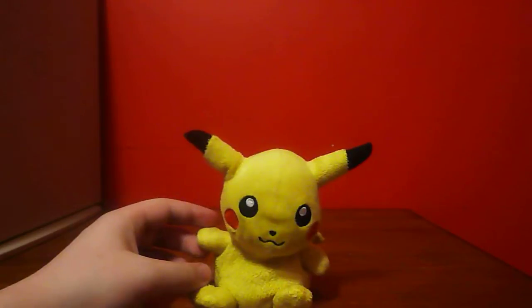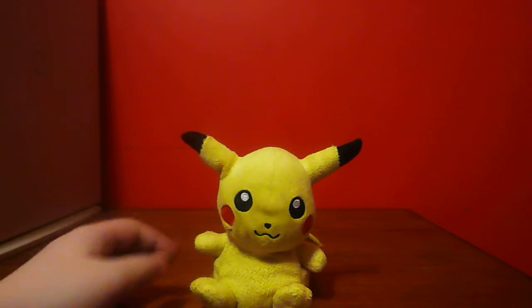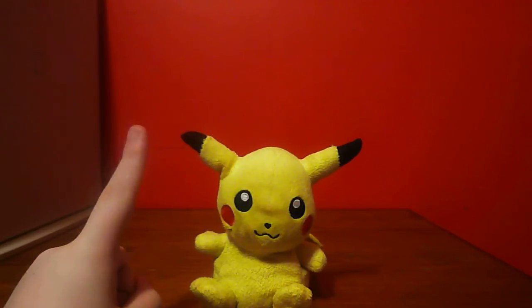This Pikachu is just an amazing plush. I mean, if I didn't have this Pikachu I probably would have never started my channel. Also, this Pikachu was my first Pokemon plush that I ever got.